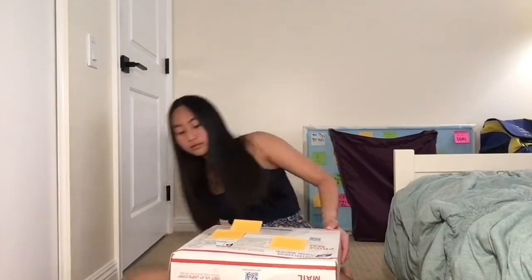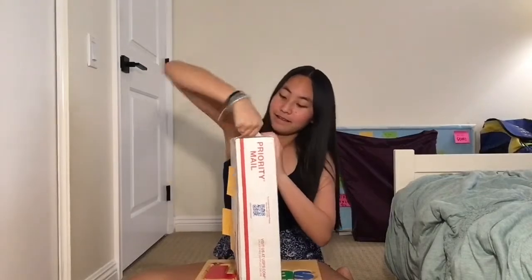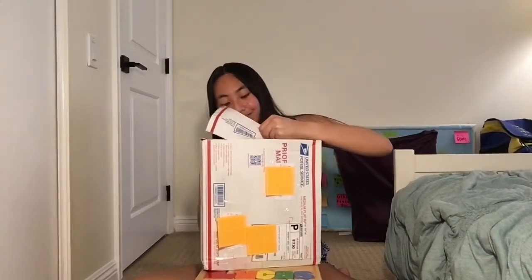If you want to see what he sent me, make sure that you keep watching. Here is the package — everything's covered up so none of our addresses get leaked on YouTube, which would be very bad. I'm going to open this up. Okay, so I got the package open, and I'm just going to pull out things I see first.